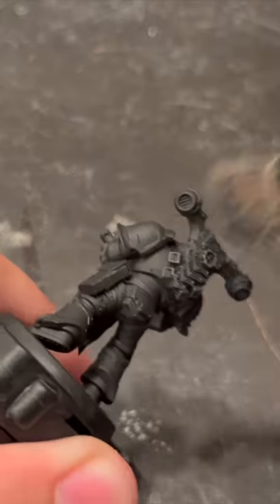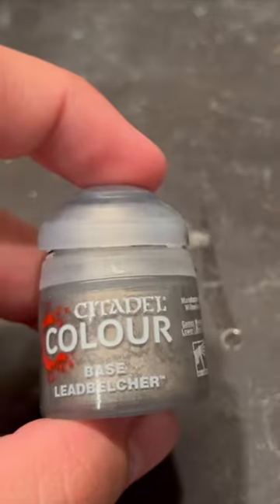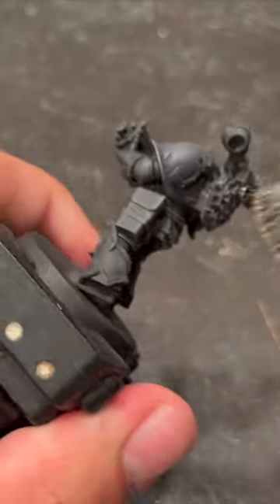Next, we're going to do a dry brush of Mechanicus Standard Gray all over the model. Next, do the same thing but a little lighter with some Leadbelcher.